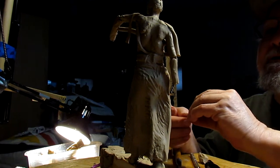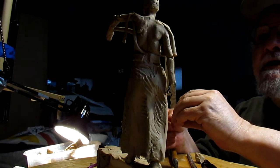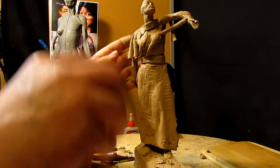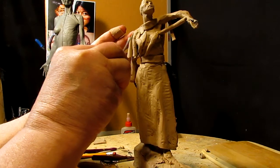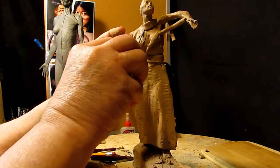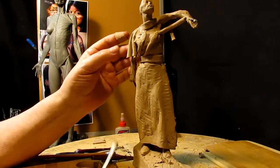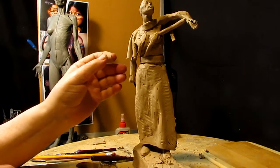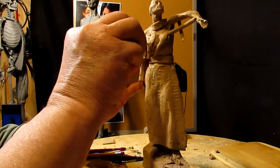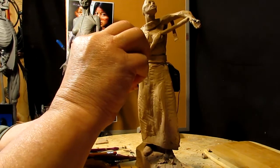She needs just a little bit bigger nose. I'll get that later though. Right now I just want to get the upper part of the dress, which will be roomier. I think you can start seeing how this dress is starting to turn out.